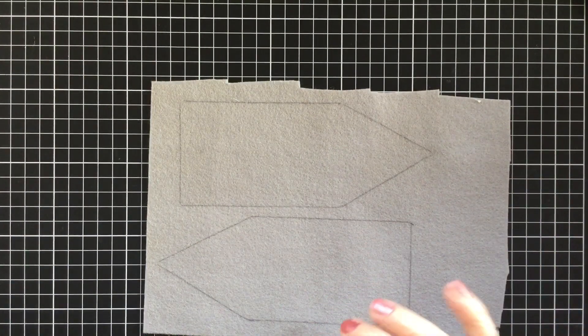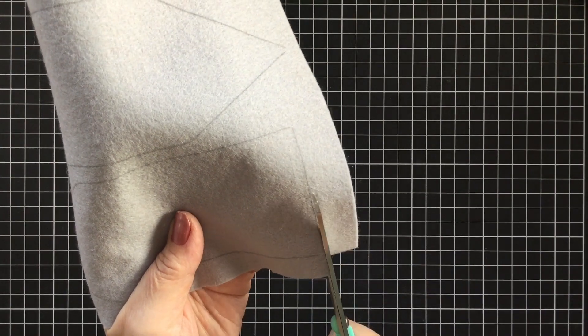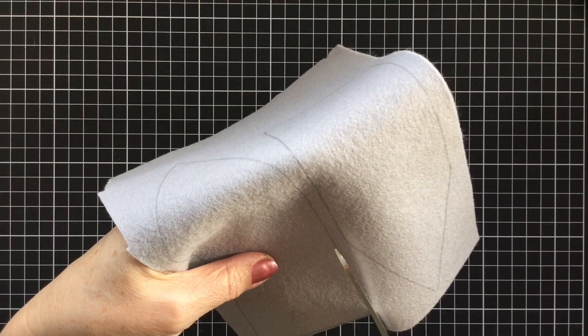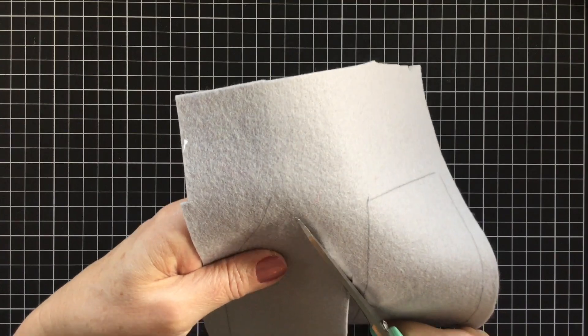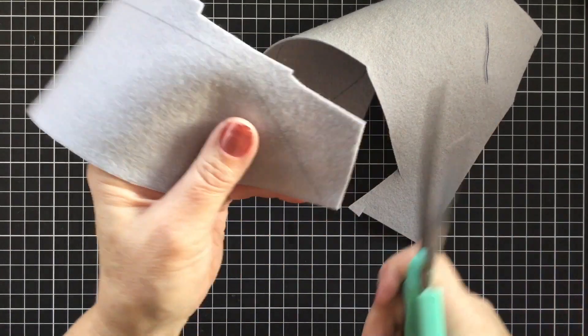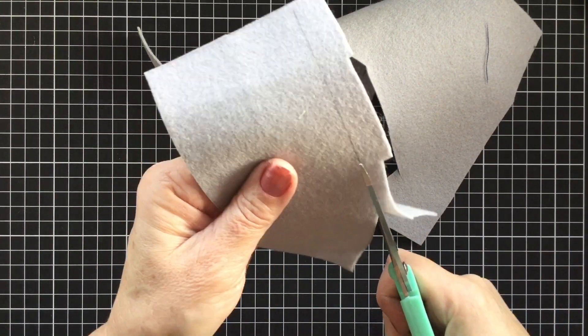So we'll just do that very quickly. Now I'm using a wool blend felt. Wool blend felt has a little bit more stability to it than normal acrylic felt. You can still use acrylic felt of course if you wish, but if it has a little bit of wool or even a bit of rayon in it, it does keep its shape a little bit better.